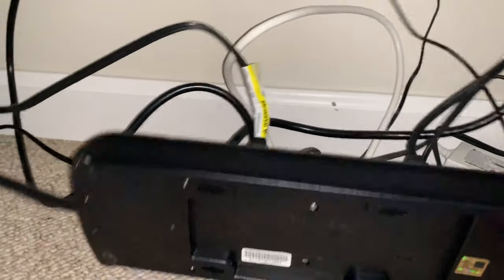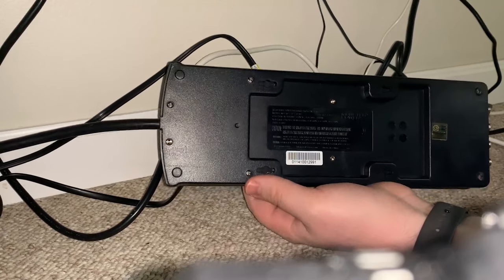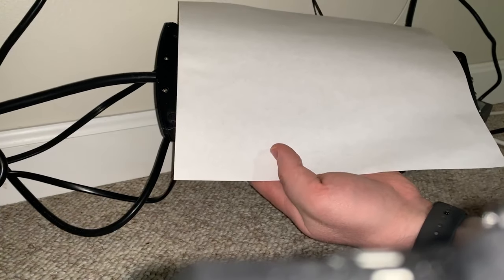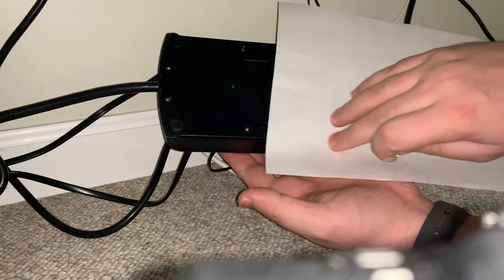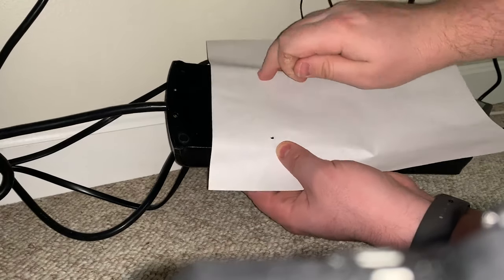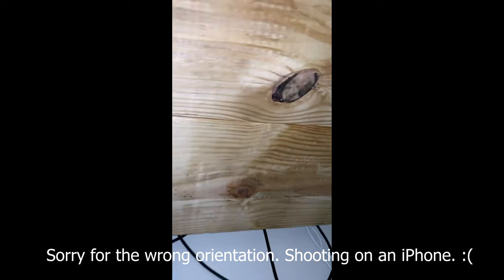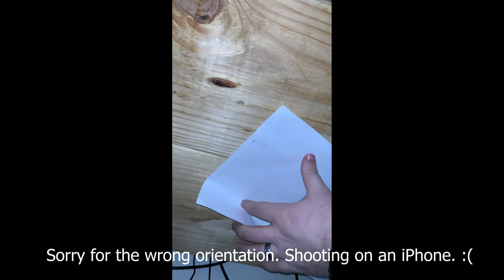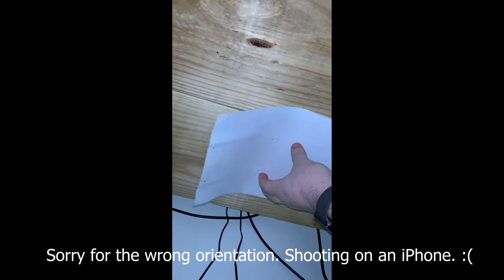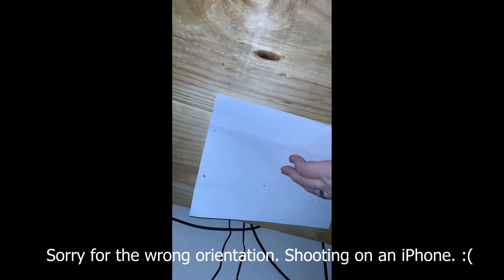Alright, thanks for joining back. I apologize for the camera angle — I'm under my desk with the camera propped up on the drill. I've got a piece of paper and I'm feeling where the holes are and punching them out. I've got my four holes punched now. I'm just going to take a marker and mark the four holes, then I'll show you the drilling process.